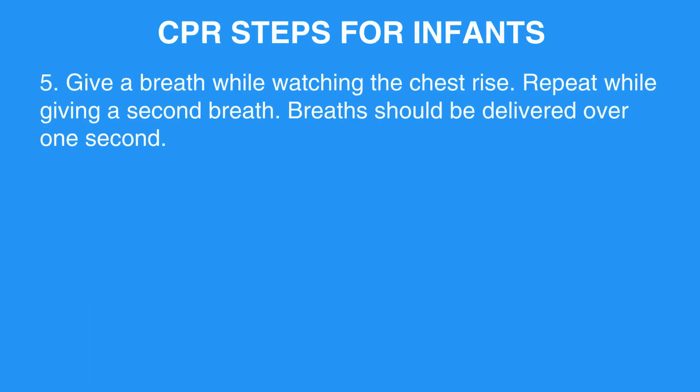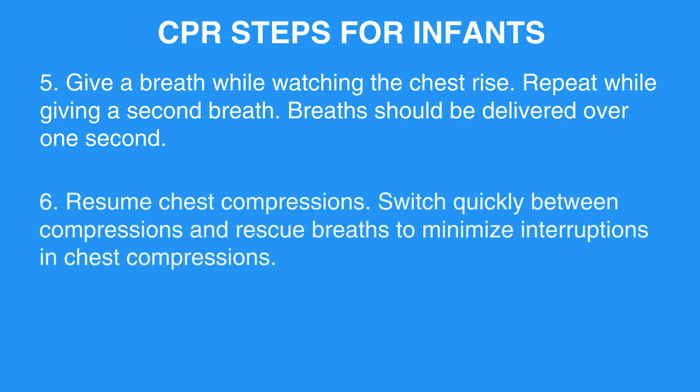Step 5: Give a breath while watching the chest rise. Repeat while giving a second breath. Breaths should be delivered over one second. Step 6: Resume chest compressions. Switch quickly between compressions and rescue breaths to minimize interruptions in chest compressions.